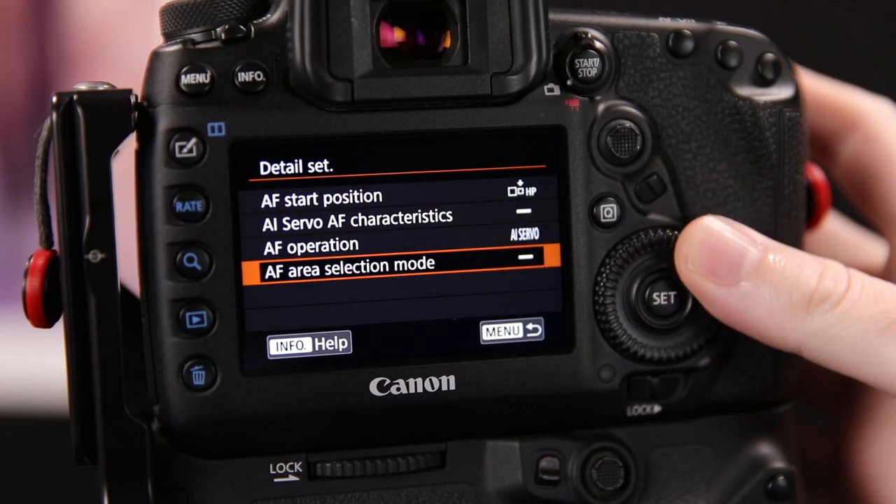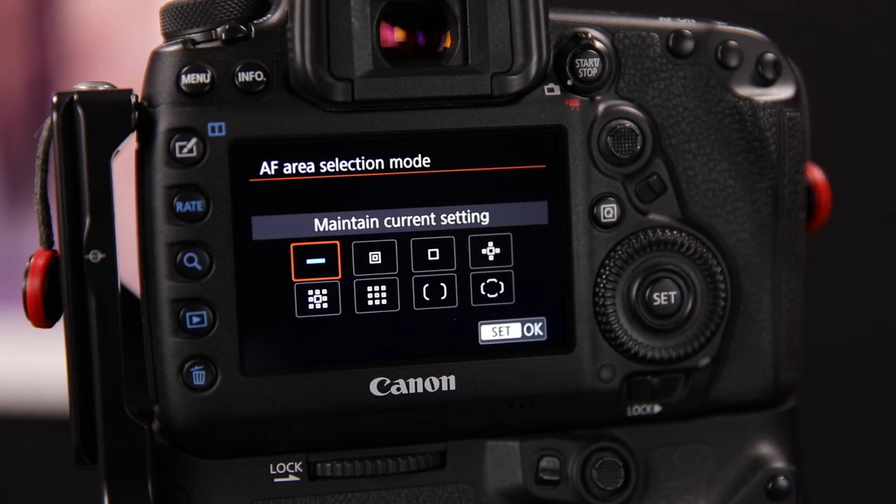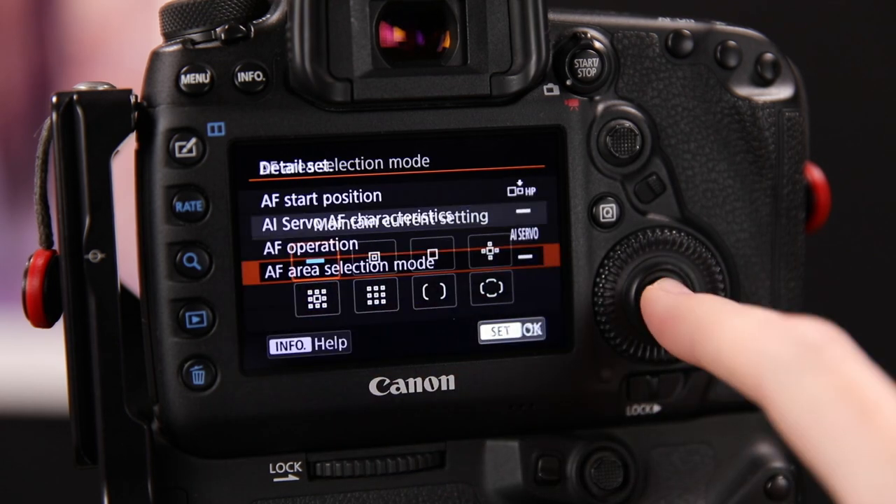The final option is AF Area Selection Mode, which lets you specify the autofocus area mode this button will always use — for example single point or auto point selection. I leave this set to Maintain Current Settings since control of the autofocus area selection mode is handled through the registered autofocus point. I find that doing it this way makes it faster and easier to change the autofocus area mode instead of digging through these menus.